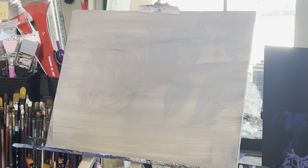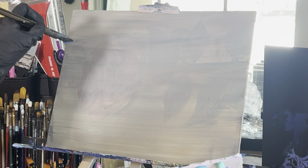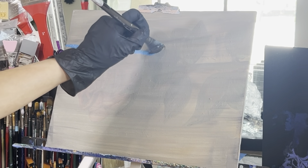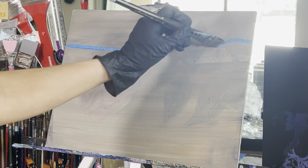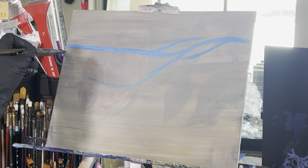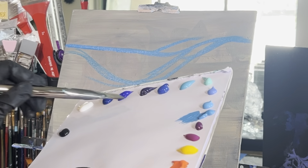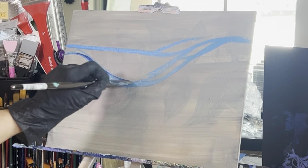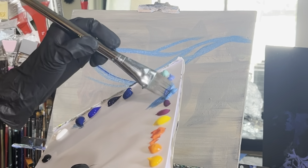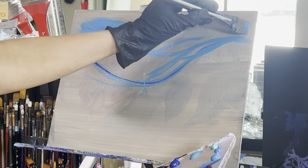Starting with my size 12 flat brush — this is a Zen Royal and Langnickel flat brush and it's fantastic. I'm going to take my cerulean blue and start painting in the sky. I'll add in the wave line, so this starts as a horizon and then a big wave that dips up, then we go down and add in the inner wave line. Fill that in with cerulean blue and then take some phthalo blue to darken that inner wave line, then go back to cerulean blue and fill in your sky.